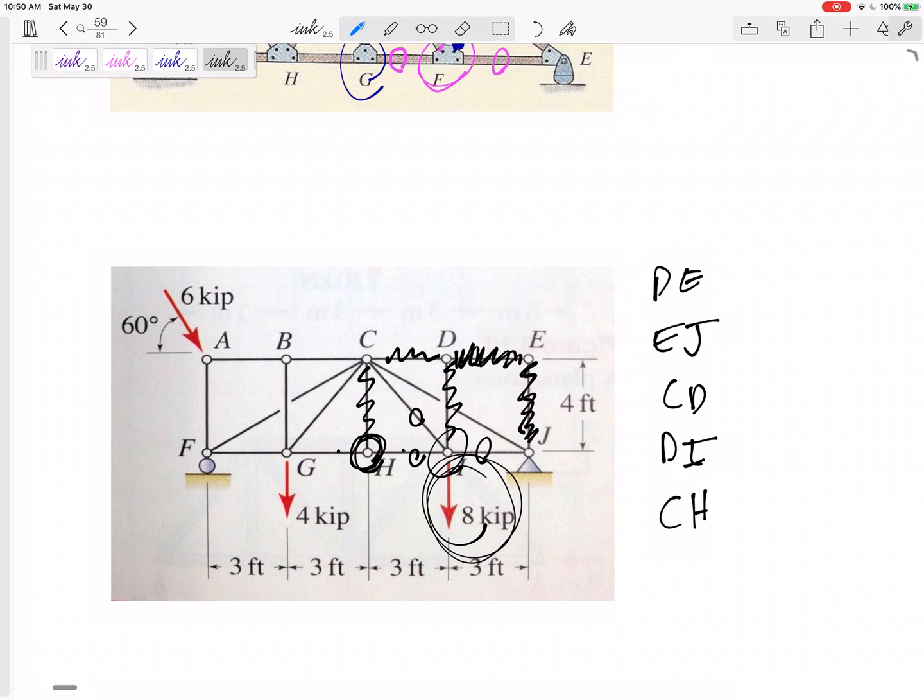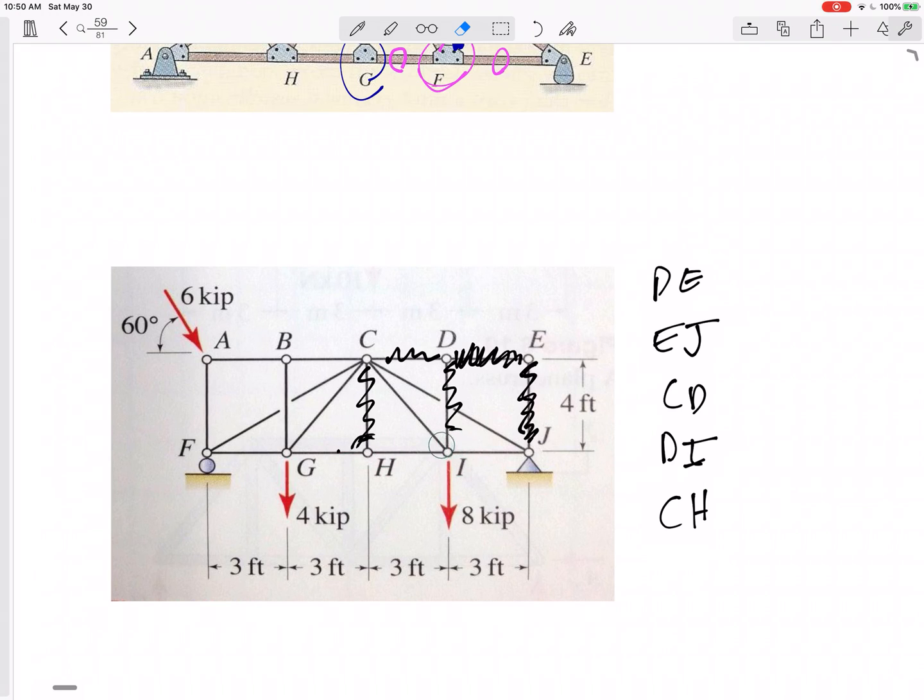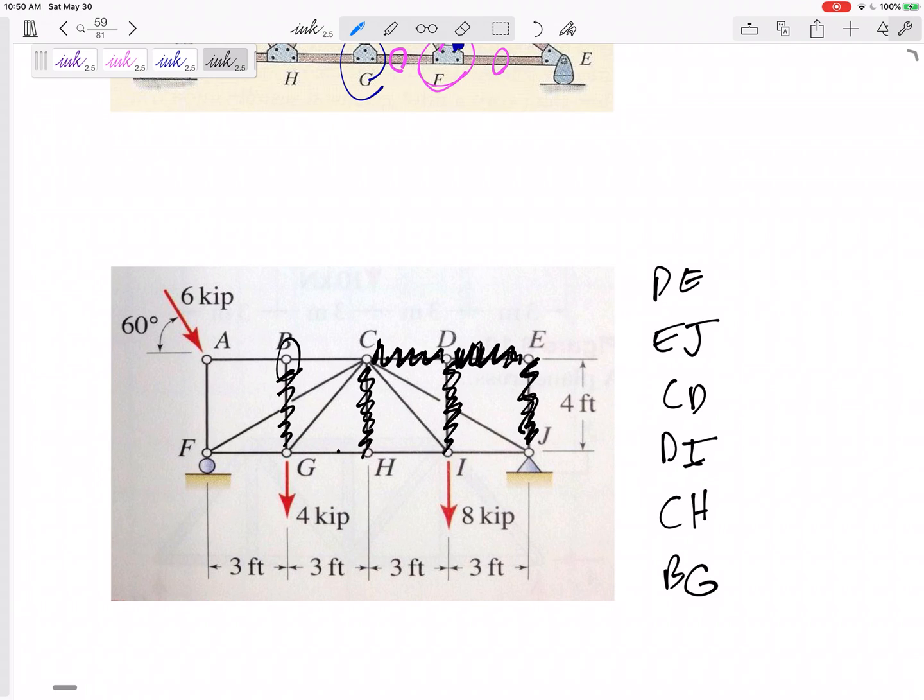There's one more. Member BG is a zero force member because at joint B, there are three members, two of them are collinear, and the third is a zero force member with no other forces acting there. So recognizing zero force members is just a way to simplify your problem. If you don't recognize them, it's okay — the math eventually would show you that they are zero force members.